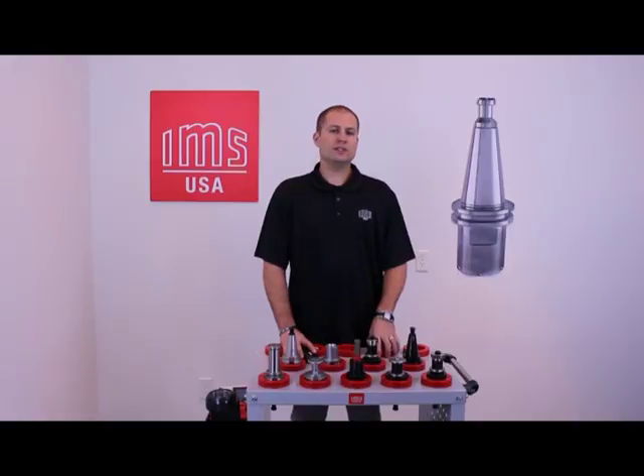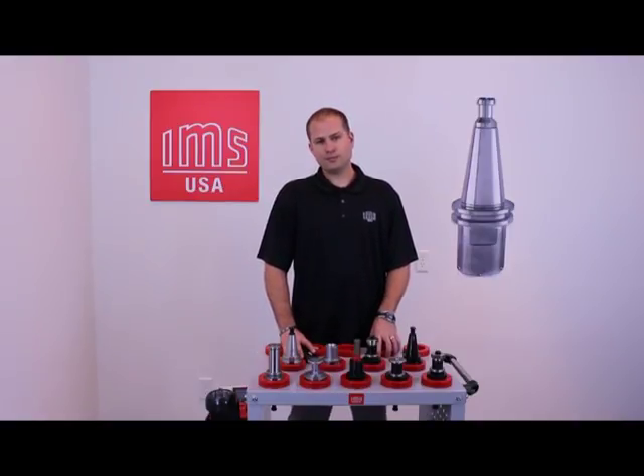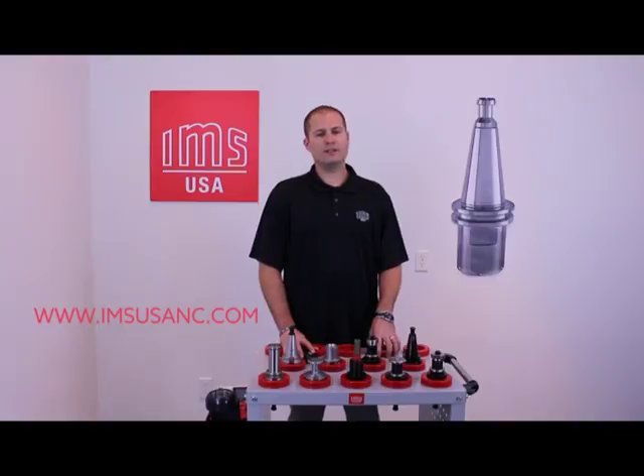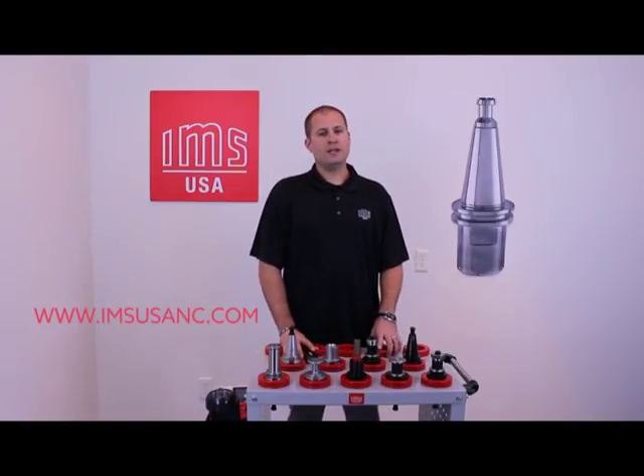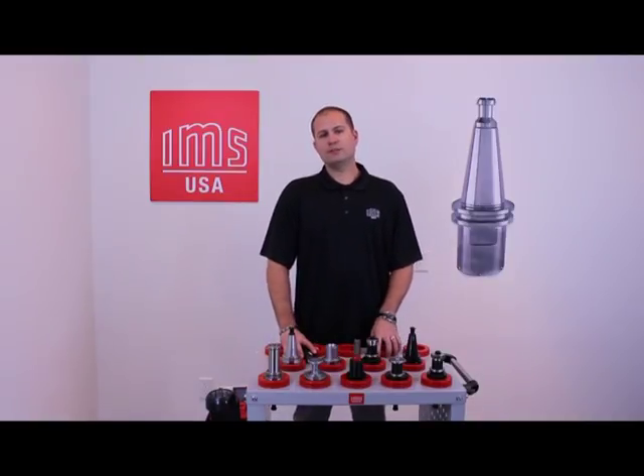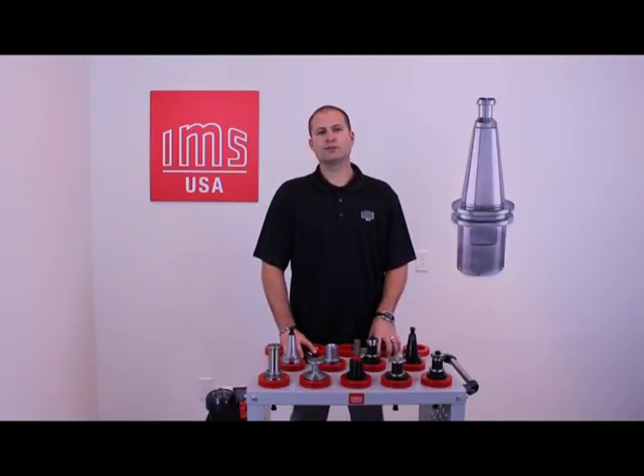I hope this information given today was very helpful. These tool holders are available on our website at www.imsusanc.com, and remember, choose wisely. Thank you for watching and make sure you comment and like us on our social media.